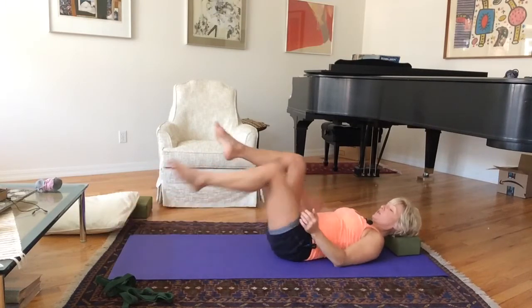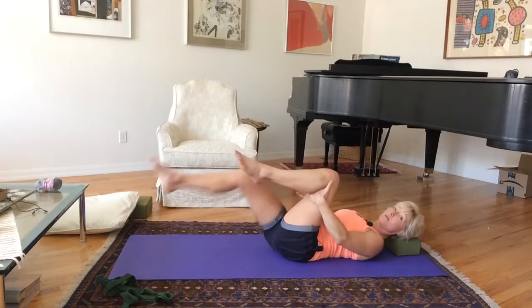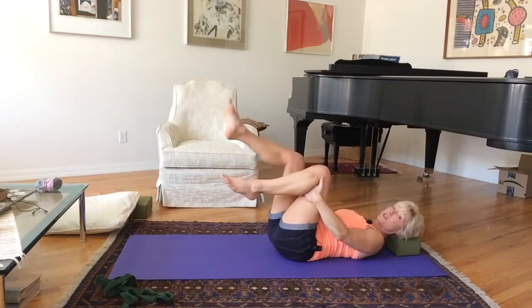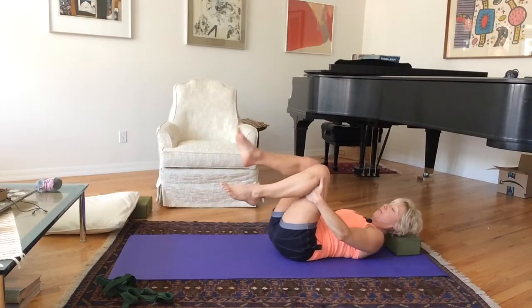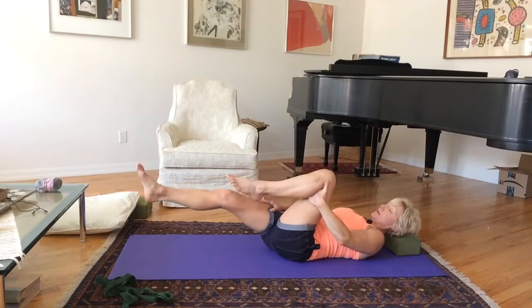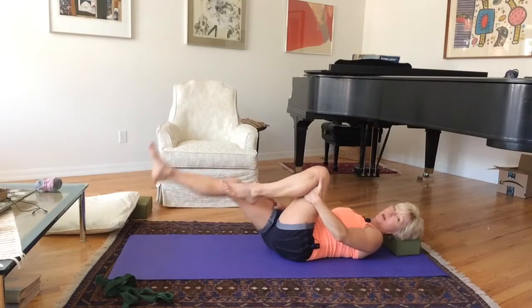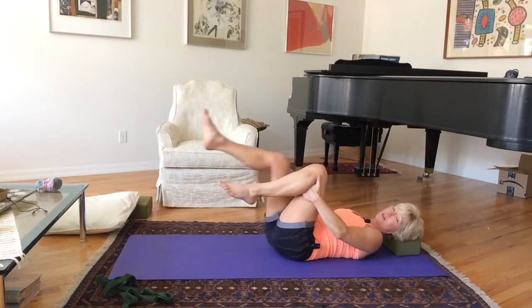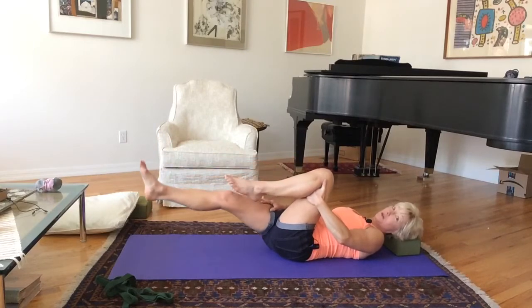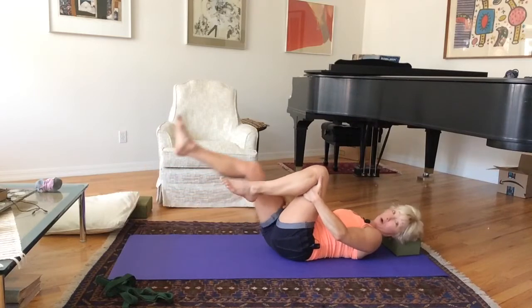Then I'm going to switch sides, holding onto the back of my left thigh. Left leg is kicking out. My right knee is pulling in and I'm pushing my right leg away with my arm. If it were me, I would probably do the other hip flexor stretch as well, just because I like it and it feels good. But you can substitute with this one — they all work.